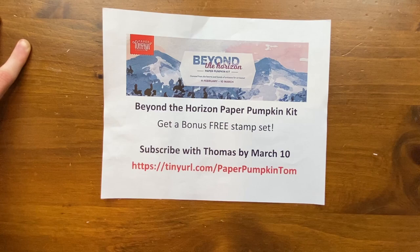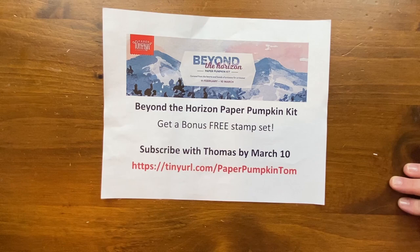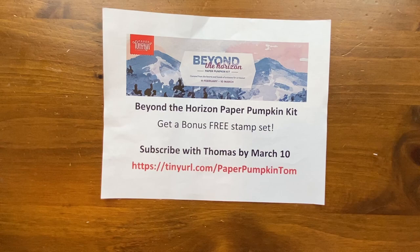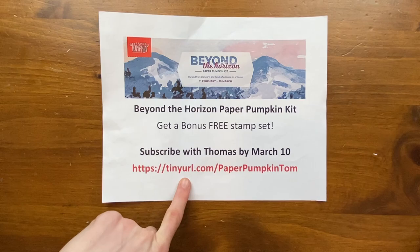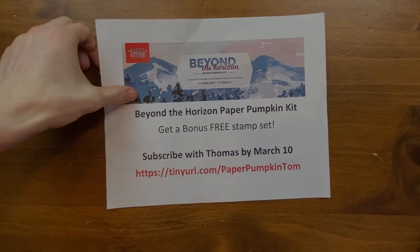The 'Beyond the Horizon' kit is coming out soon! If you subscribe by March 10th you'll be able to receive it this month, and it comes with a free bonus stamp set. They typically bill around the 11th or 12th and mail out shortly after, so get in on it right now. The link will be in the description below, or go to tinyurl.com/paperpumpkintom. Make sure to like, share, and subscribe so you don't miss future paper pumpkin videos — see you next time!